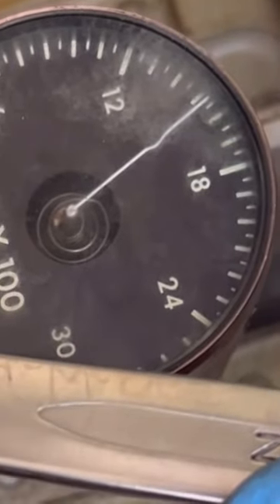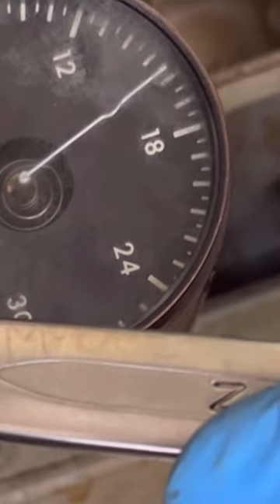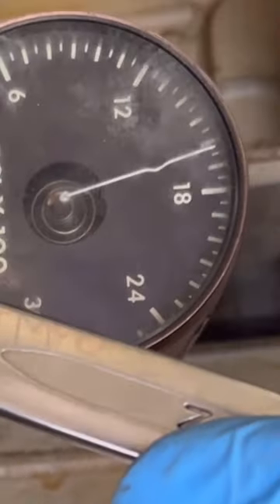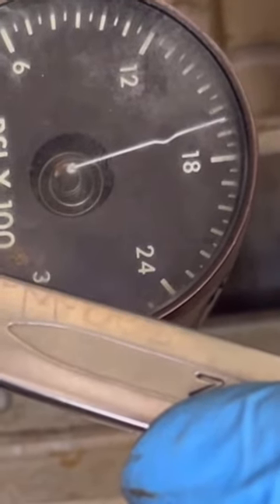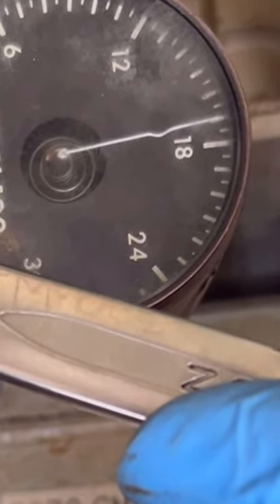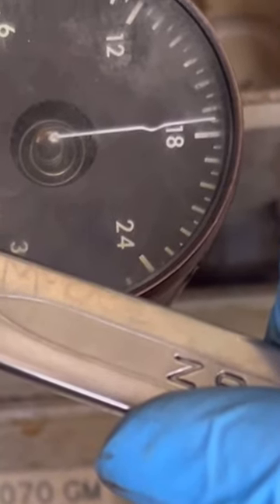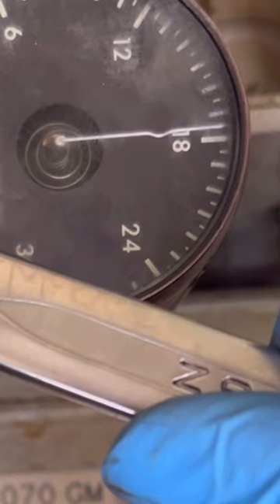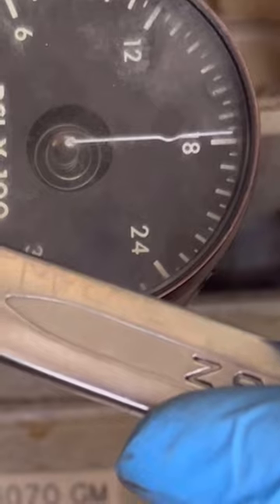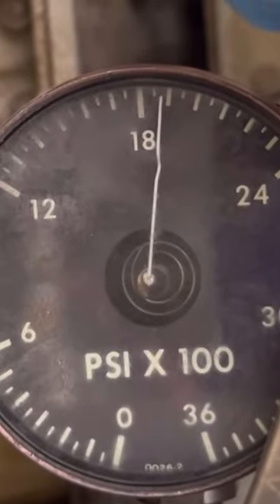Looking at the gauge, the graduations are in hundreds and fifties. We're now approaching 1600, then 1650, now 1700 PSI. Our target is 1900 PSI. Now we're at 1800 PSI, then 1850 PSI — getting close.